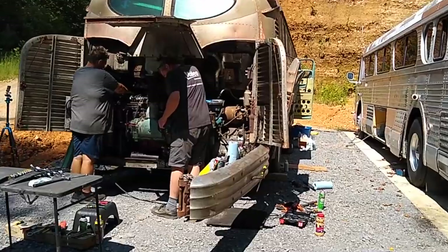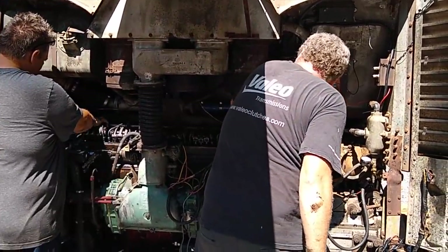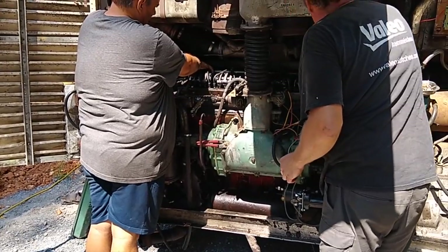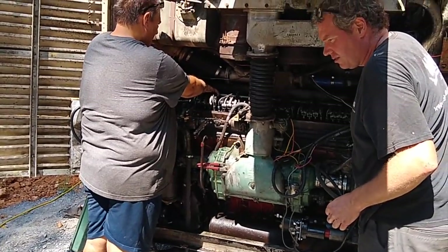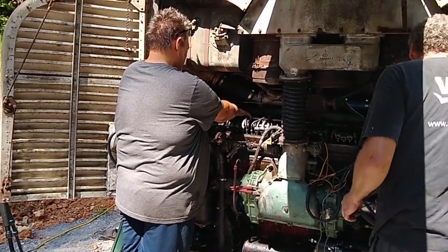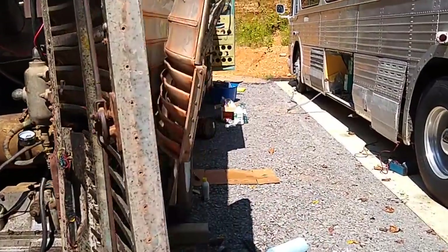Scott and Jason have really gotten into the governor and the RAC and tried to get it to function the way it's supposed to. On these buses, there's a button you can push that's supposed to choke the fuel off and shut it down. It wasn't working, and they found some Texas creative mechanicism going on there. So they rebuilt that, and now they have the ability to get it dialed in a little bit better.